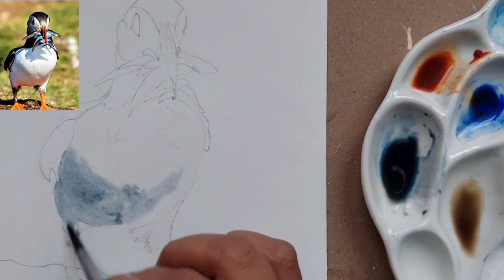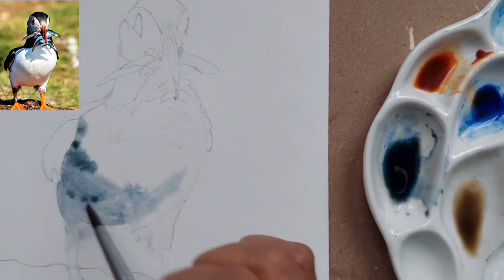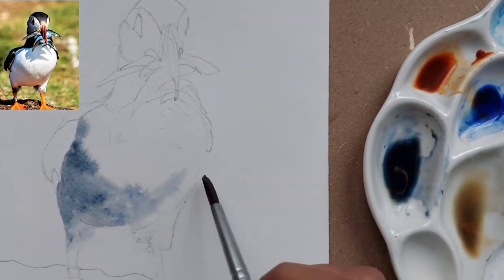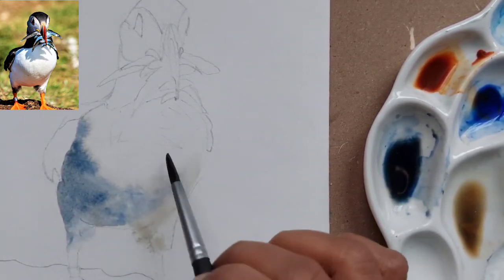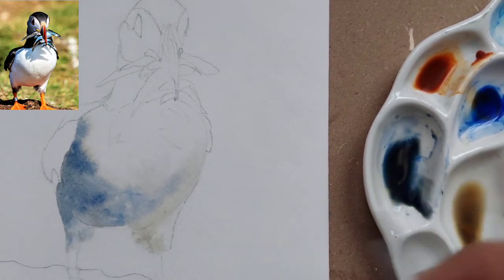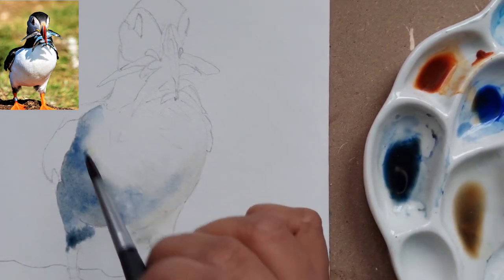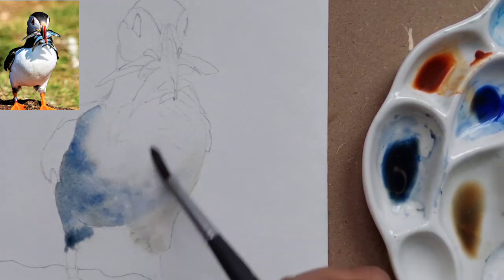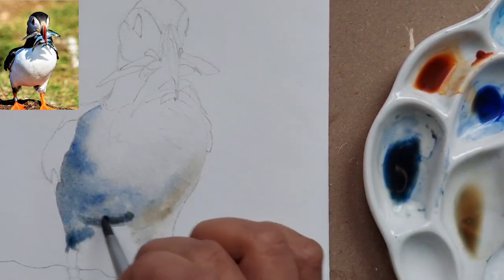I have mixed a gray neutral color with burnt sienna and ultramarine blue. I'm just painting the shadow part — as you can see in the reference image, the sunlight is coming from the top, so I'm painting the shadow under the belly. I'm also dropping some pure ultramarine blue in between so that the shadow does not look very monotonous.